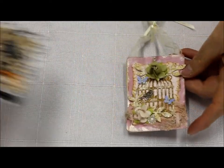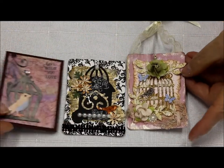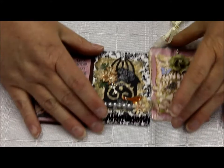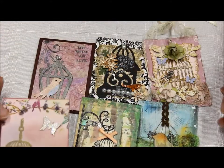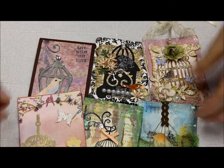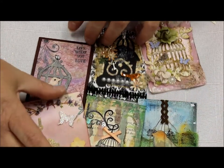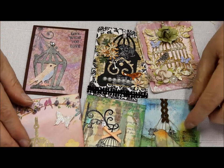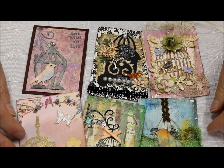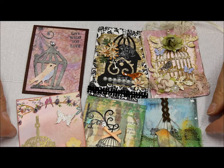So these are the birdcages — managed to squeeze them all in. Thank you very much to everyone who participated in this month's swap. Absolutely gorgeous. We look forward to anyone else joining in each of our monthly ATC swaps. Thank you.